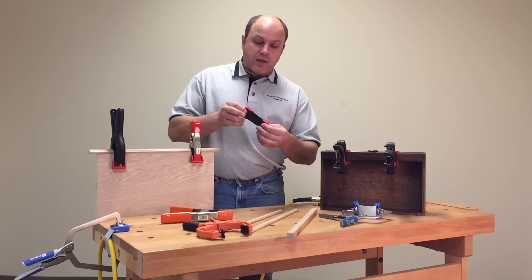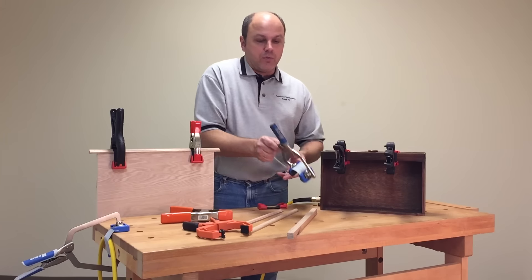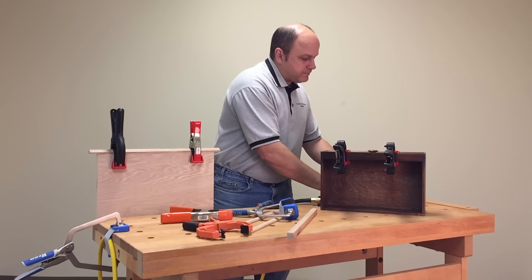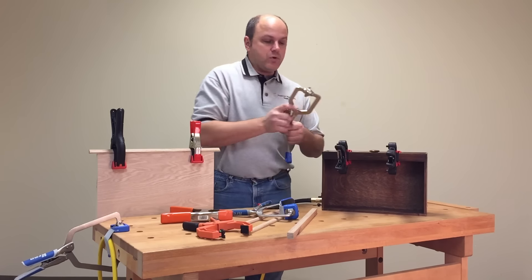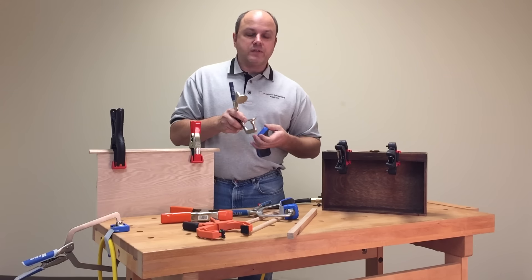Not only do we have the one style available for your spring clamps, but we also have another style available for your face clamps. It works just like the other version — it's got that nice band in the center, but what makes this unique is that there's a little groove cut out that is designed to fit on the steel pads of the face clamps.